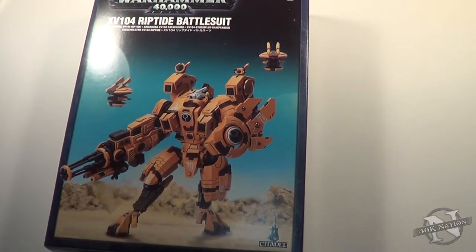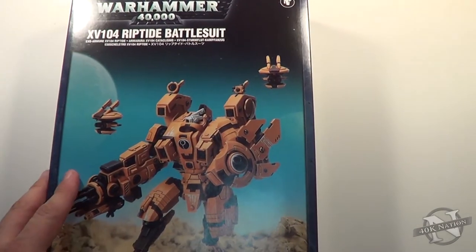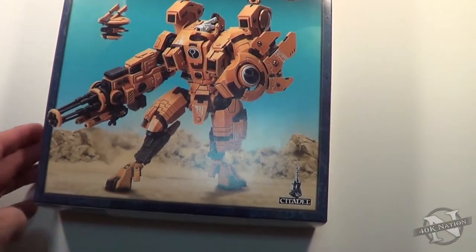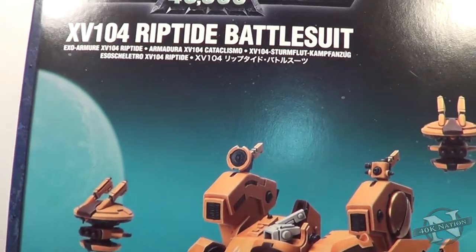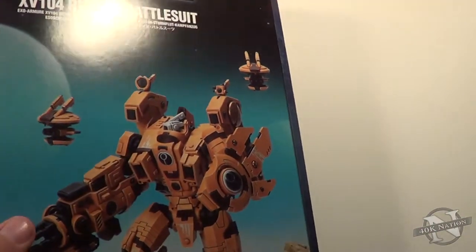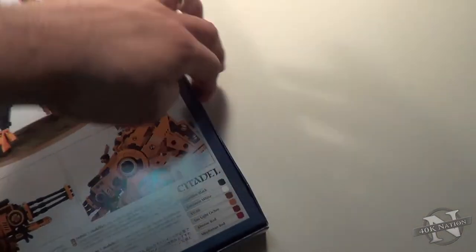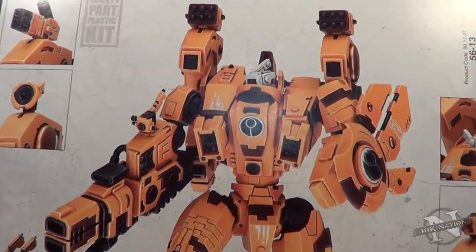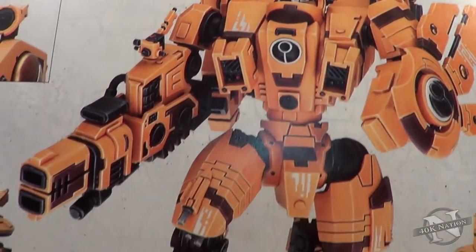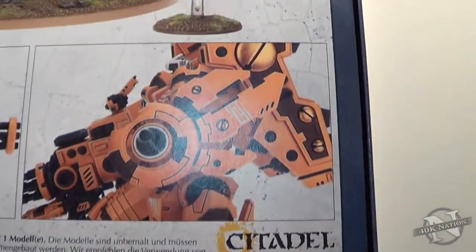All right guys, today we are going to be unboxing the Tau Riptide Battlesuit, which is in a pretty darn big box. Obviously the model is ridiculously big. Here's all the different languages for you. Really nothing too special on the box - it's all just one color scheme on here. Pretty cool artwork; by artwork I mean pictures of a painted model.